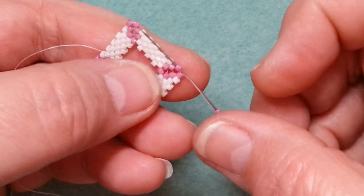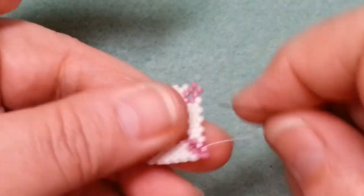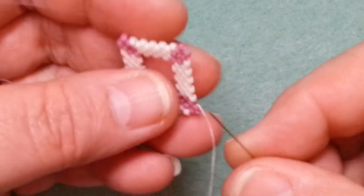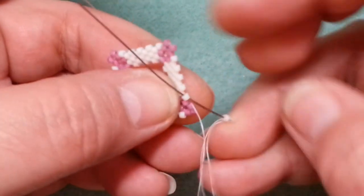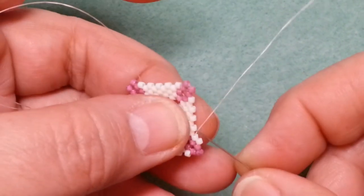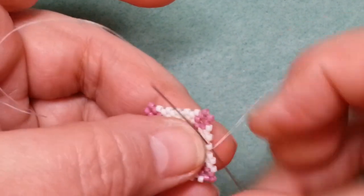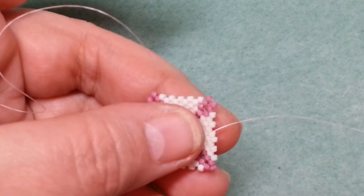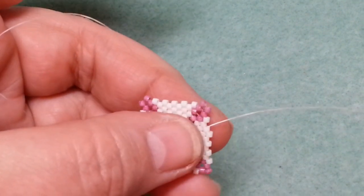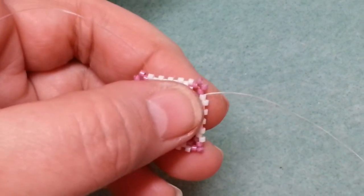So now we're going to move on to making the toggle. I'm going to show you how to do a basic peyote toggle. For the one I'm doing, I did a peyote strip, put it together into a toggle, and added some decorative ends. I'll show you how I normally do it. The ability to make a toggle and clasp is always a good skill to have.